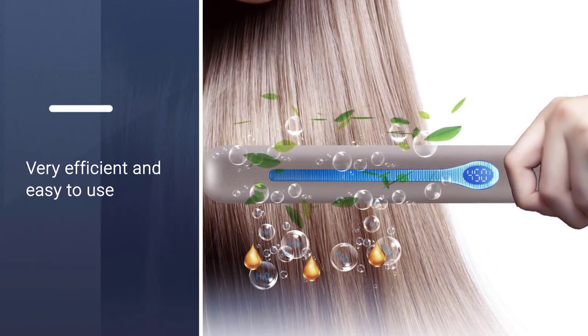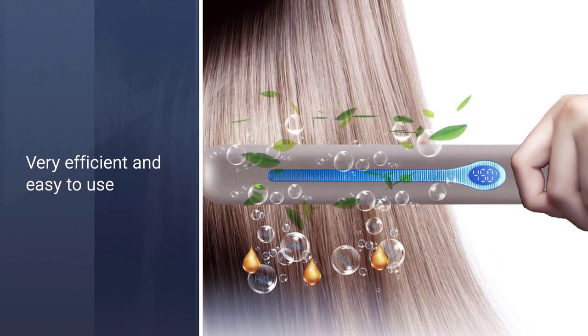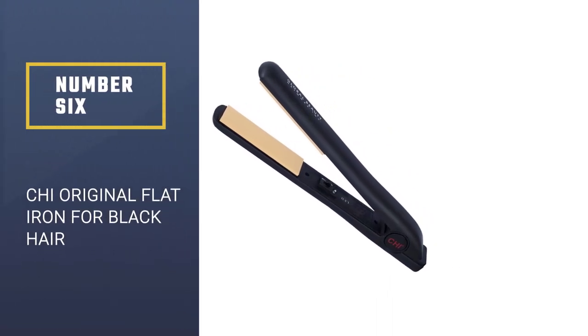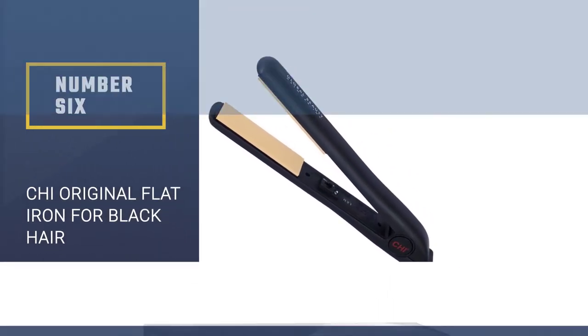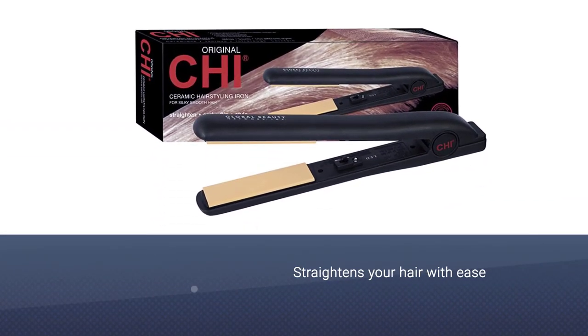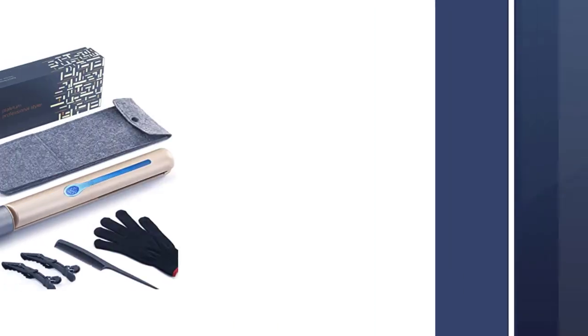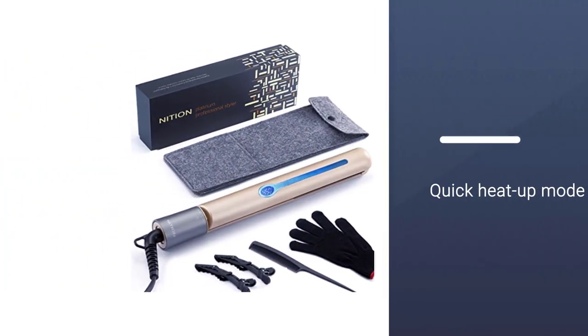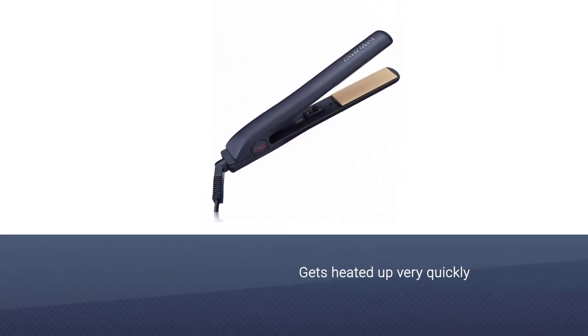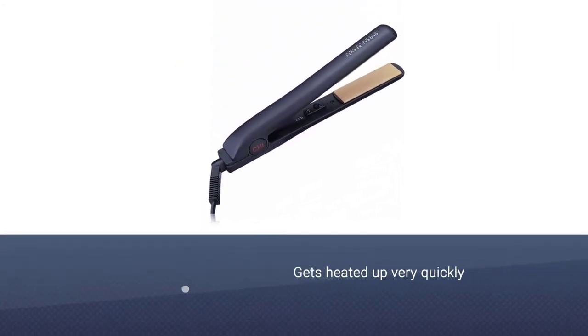Number six: CHI Original flat iron for black hair. No matter if you have short hair, long hair, curly hair, black hair, or any hair type, this product straightens your hair with ease. It is known for its quick heat-up mode — this flat iron gets heated up very quickly, which is a positive thing about this product.